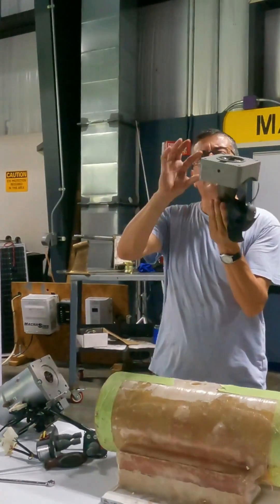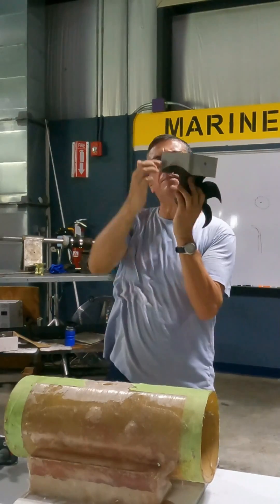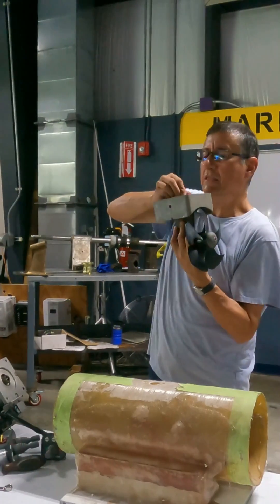Look at this — I have the lower unit and the bracket, the middle section. You see the lower unit and you see the bracket with the shape of the tunnel? That one will be located here. I am going to separate both of them.